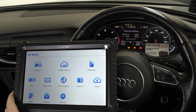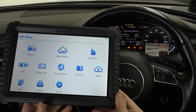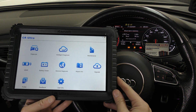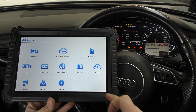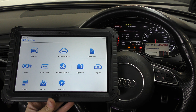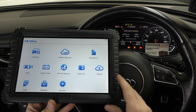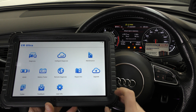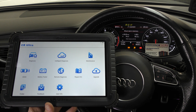Hi guys, thanks for tuning into the Scan Tool Network. In this video we're taking a closer look at the icosoft CR-Ultra, which is a professional level serious package from Diagnostic World. If you've seen any videos on the icosoft CR Max, this tool goes way beyond the capabilities of the CR Max. It does cost about five times more than the CR Max, but this is aimed at garage and dealer level tools.